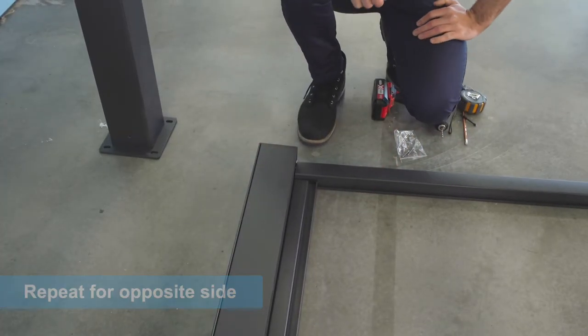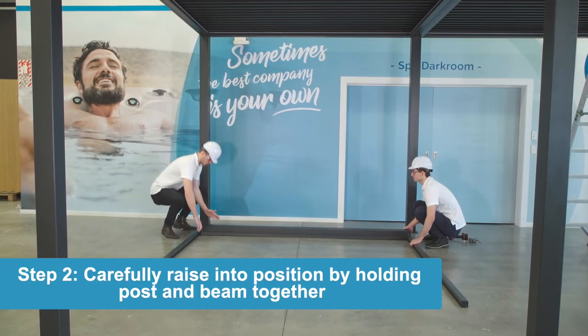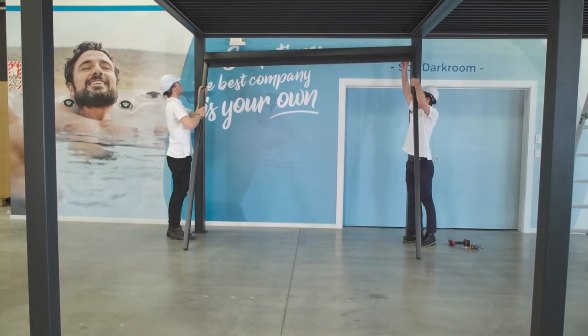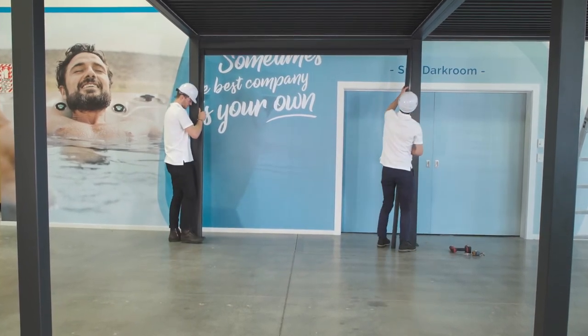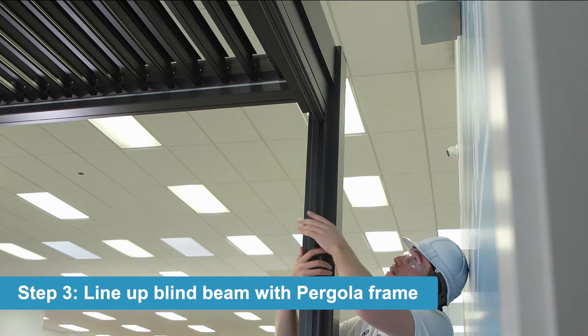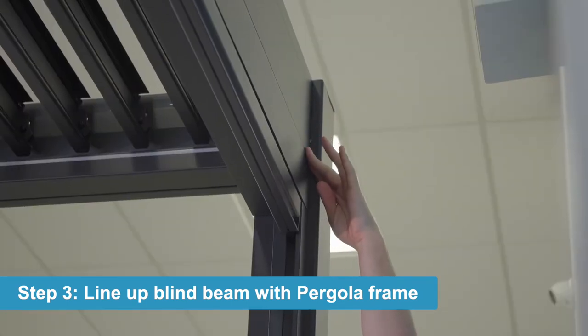Now that we've got all that set together, we are putting the blind up against this wall here. All you have to do is hold the blind together and lift up. Now that we've got it sitting here, we want to line this blind up flush with the outside part of the Pergola.